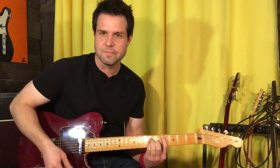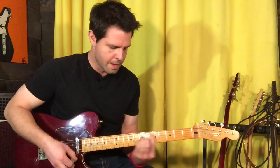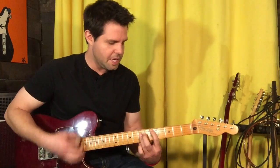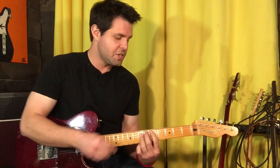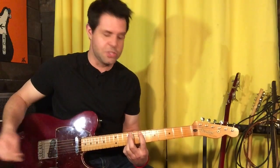Moving to next: F-sharp minor, C-sharp minor, C-sharp minor, D, C-sharp minor, D, E, and then into our chorus. So yeah, second time.